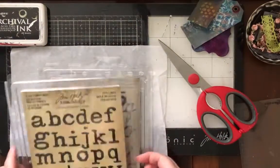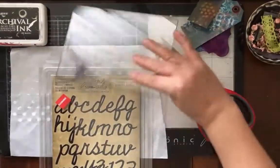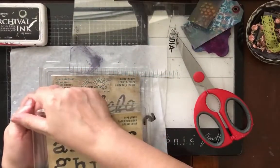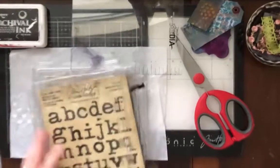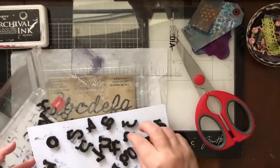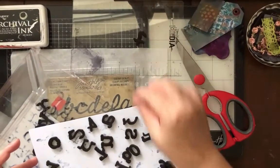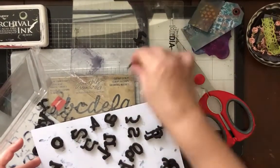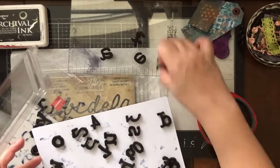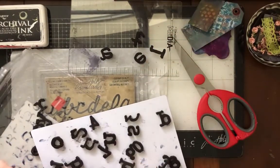Now we're gonna pick two different kinds of letters. These are like foam letters and I'm gonna knock them around so they get all wiggly. First I'm gonna spell out 'metal' because that's gonna be on the bottom, and then I'm gonna spell out 'heavy' — I'll speed this up for you.